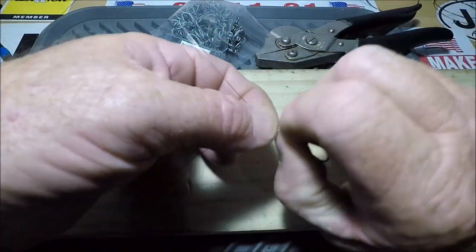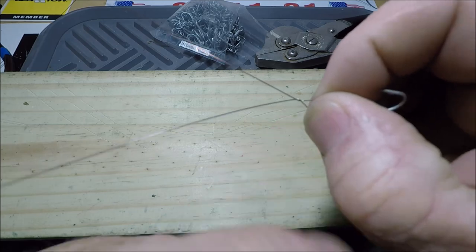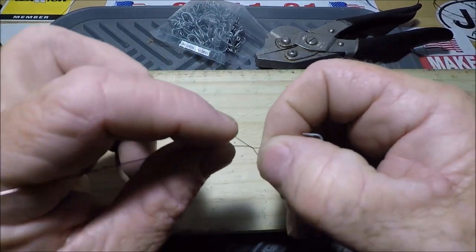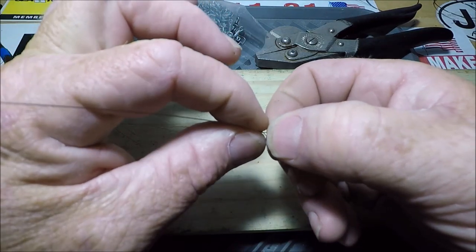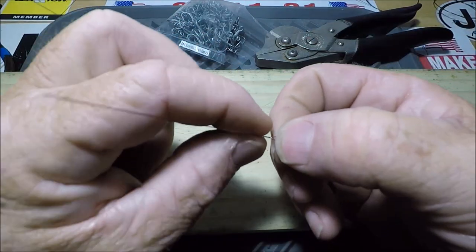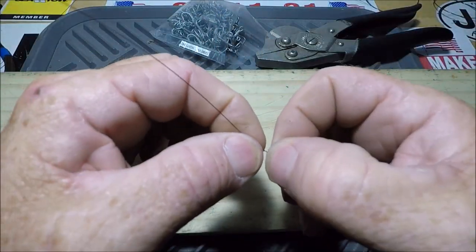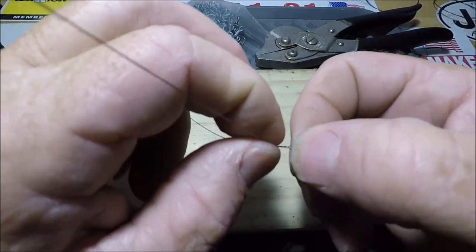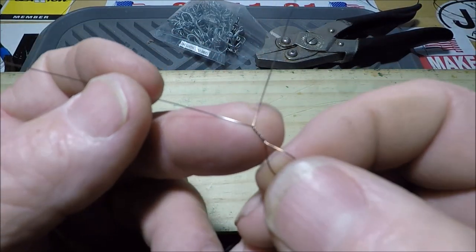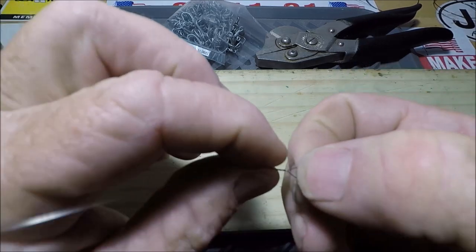You got your loop, then you're going to grab that loop and twist — that's the start of a haywire twist. Think of this as straight, and now you're going to have 45 degrees coming off here and 45 degrees coming off here. Stick your fingers in between while still holding on to the loop at the hook eye, and turn. You do that again at the 45-degree angle, turn — do it about five or six times until you feel comfortable.